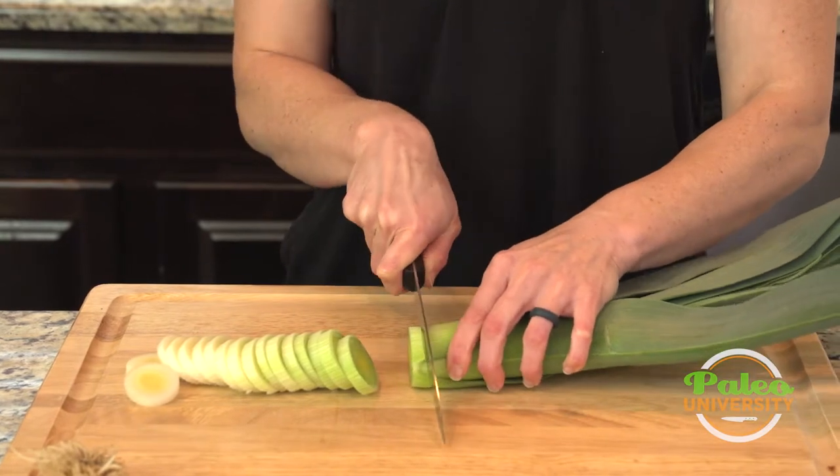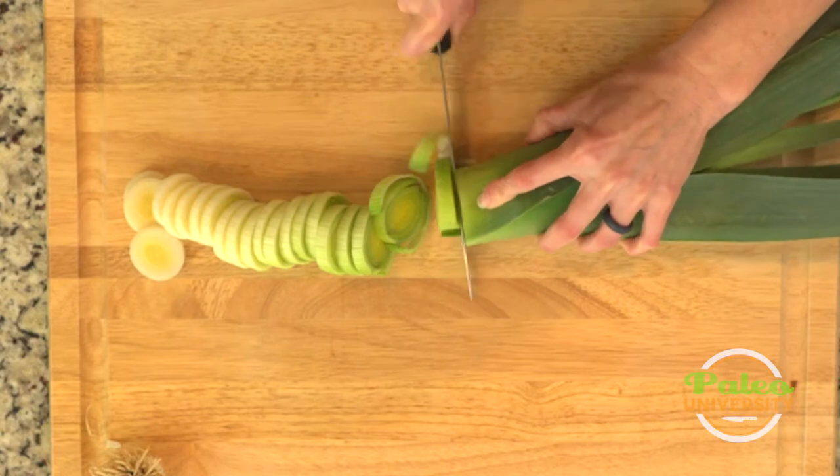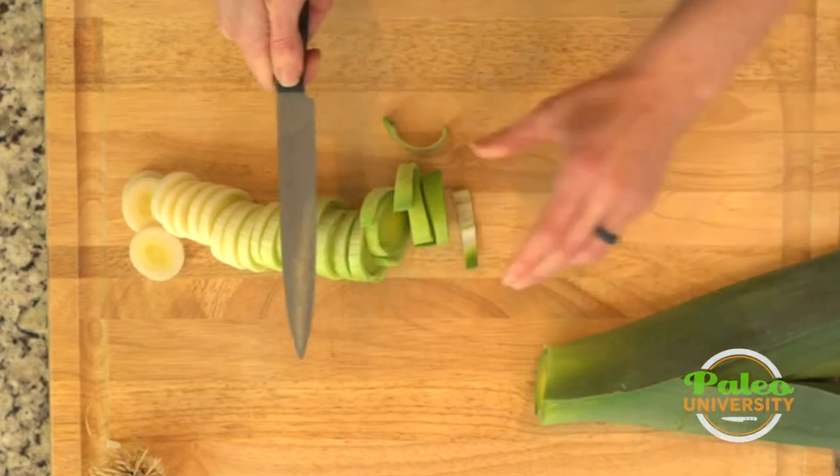Green is a good color when it comes to vegetables, so we like to keep that in there. Right about here is probably where I would stop, because as I can see these leaves are getting thicker. Put that aside.